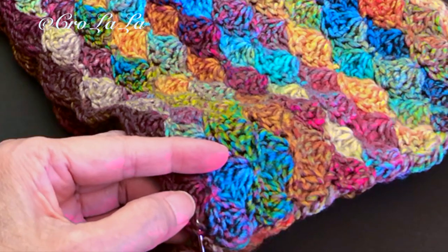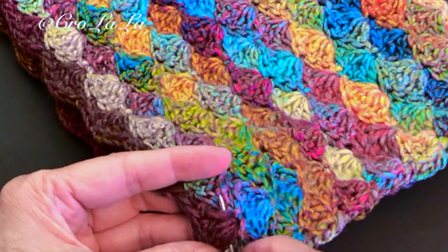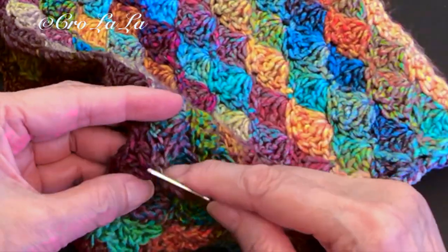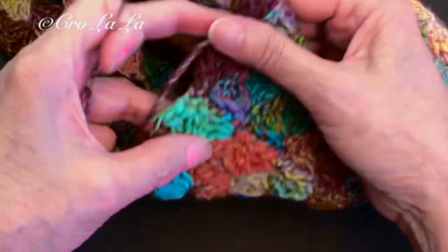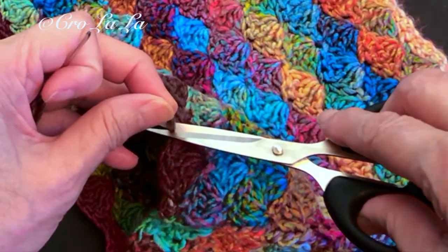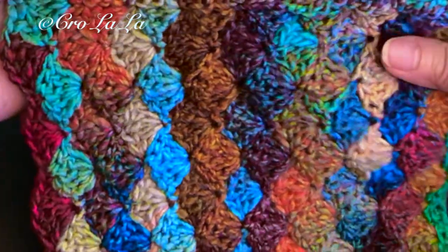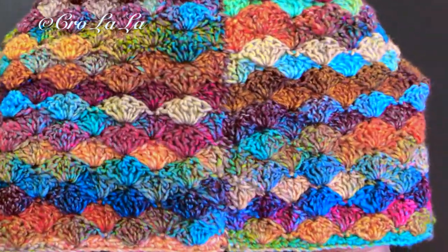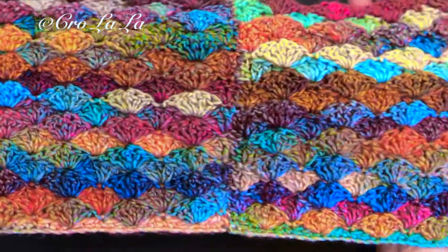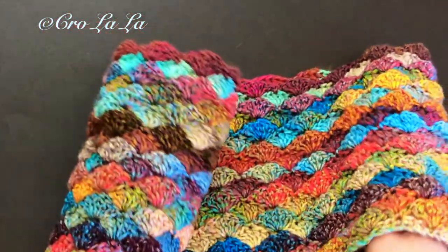Now weave in the loose ends and you're done.